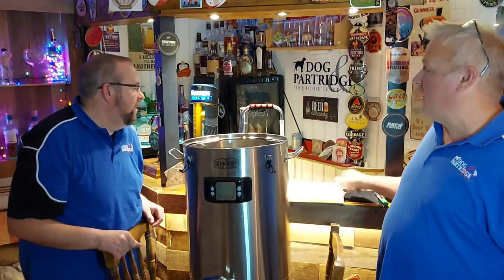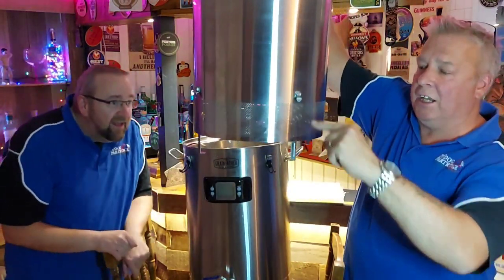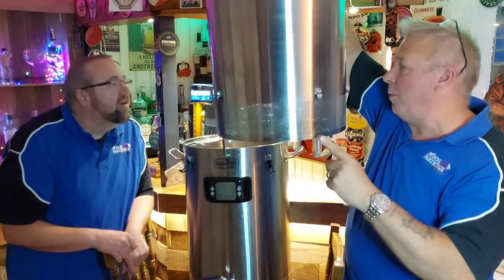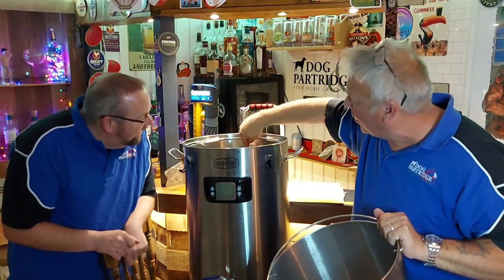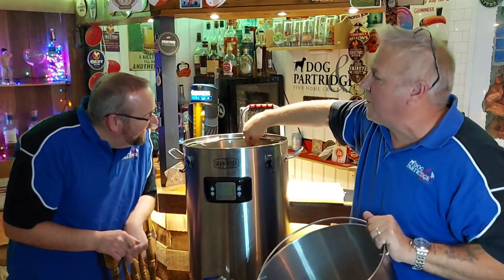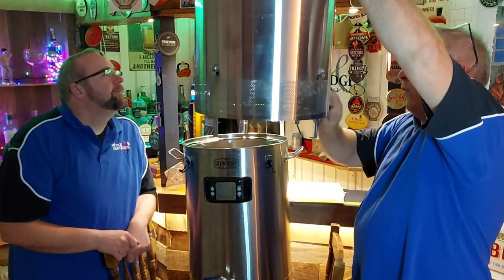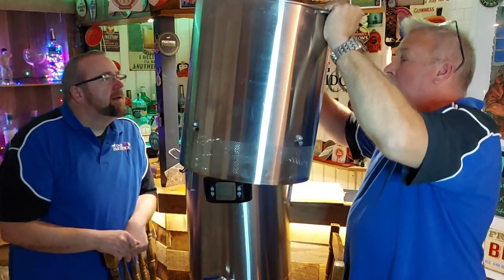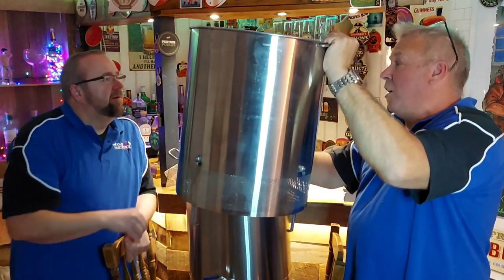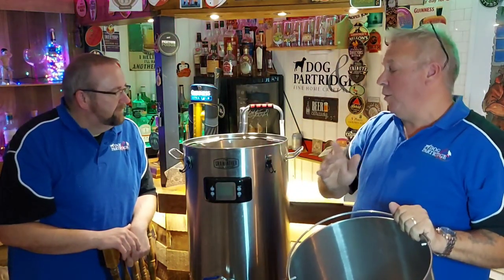The main reason you shouldn't fill it to 46 litres with the grain basket in place is the clearance. You can see the distance here is 100mm, and the distance from here to the 46 litre mark is only 60mm. So you've got just 40mm above the grain basket sitting in water. When you try and lift it out, you're going to have water everywhere, and this is really heavy - you've got 10 kilos of wet grain in there.